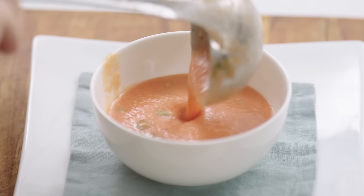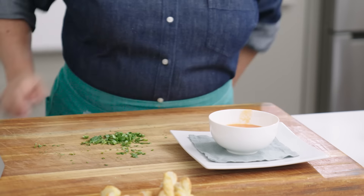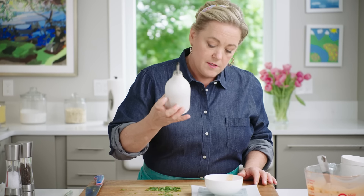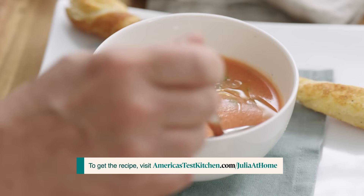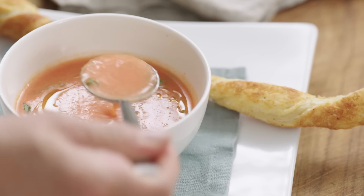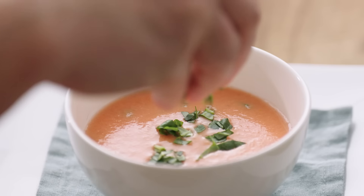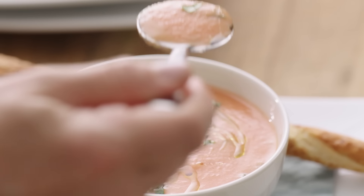Ladle the soup into a nice little bowl. Garnish it with just a little basil and a drizzle of olive oil. Oh yeah — the fresh flavor of the tomatoes, a little bit of garlic, and I love the mint and basil. See you next time!